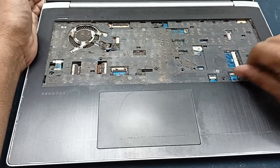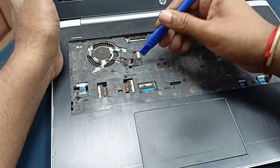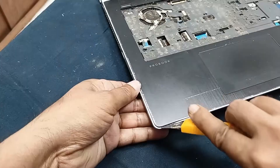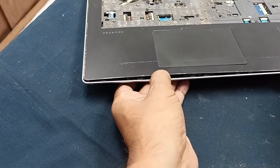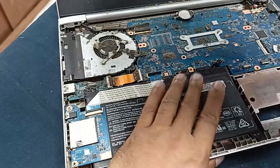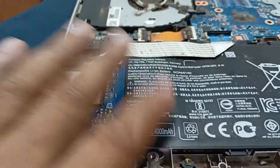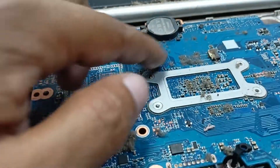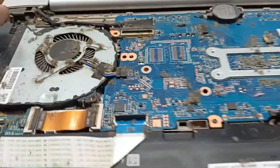You can see the motherboard condition — the laptop is in very poor condition. Open all the connectors from the motherboard. This is very simple to open. Oh my god — this laptop's battery condition is very bad, and there is so much dust and sand on the laptop. The motherboard condition is very bad.